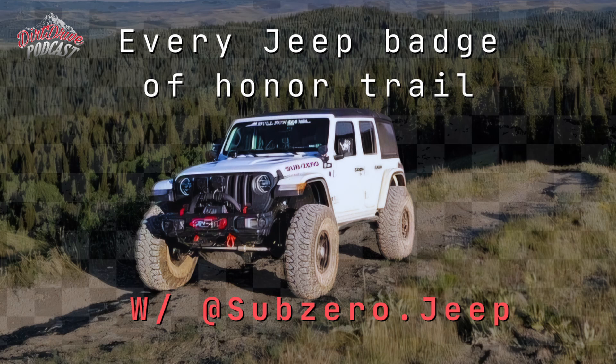Pritchett Canyon in Moab is tough as nails — I think it's about a nine out of ten. The first time I tried Pritchett I made it halfway and couldn't go any further because I just didn't have the grab, the reach, the height — everything was wrong about the rig at the time. I was aggressive and thought I could do it. But I was unwilling to risk the mechanical damage.